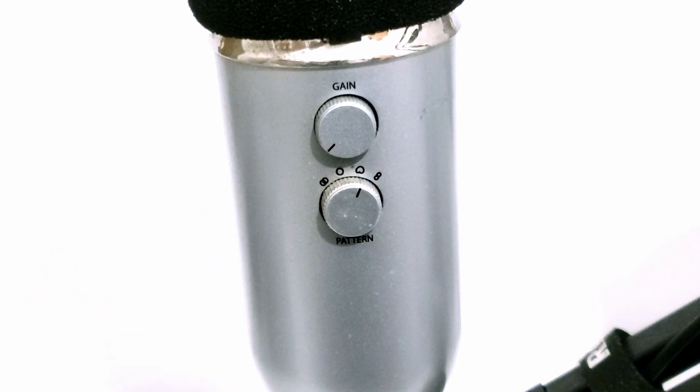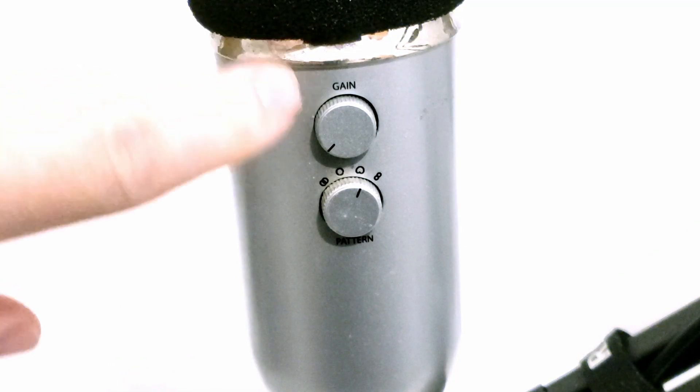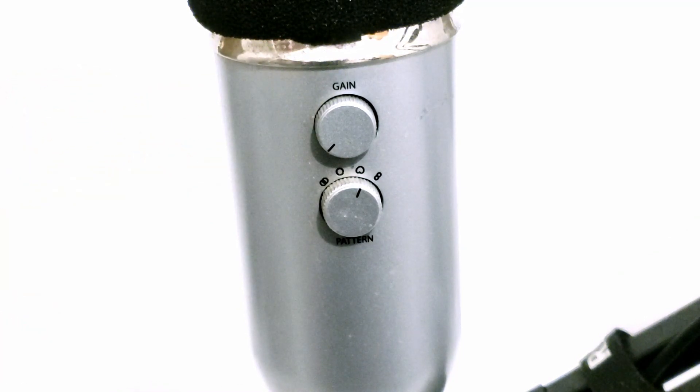Going to the back, the upper knob is gain — it should be quite low, pretty much all the way down, because the Blue Yeti picks up a lot of sound pretty strongly. That's also why this microphone is used a lot in ASMR videos. In most cases keep the gain pretty much all the way down, and later in the software we're going to boost the volume output to make it sound better.